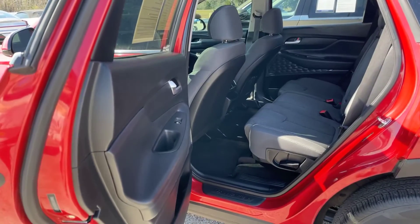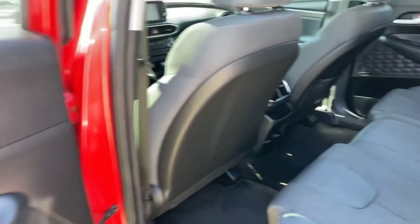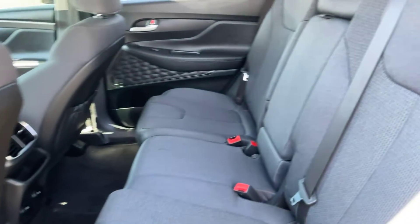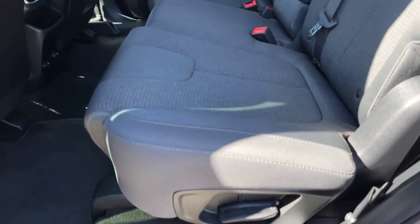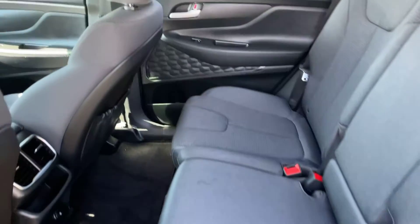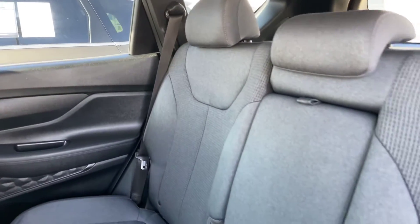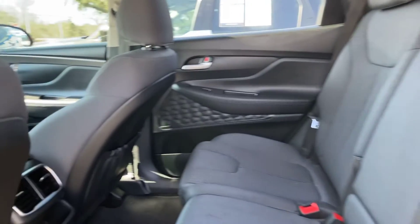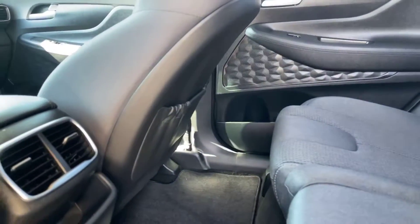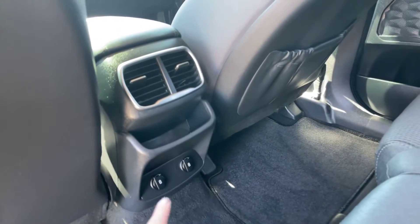Now we're going to come into the backseat area of the Santa Fe. We do have a gray cloth interior in the vehicle — no rips, tears, stains, anything like that. It is absolutely beautiful. Right down here in the back, we do have some charging ports as well.